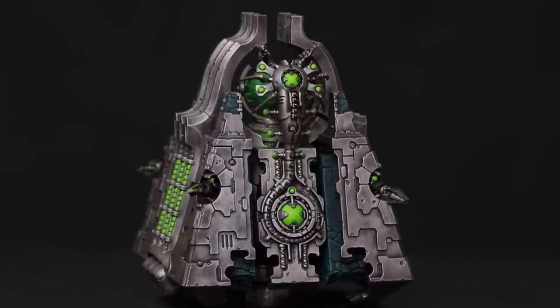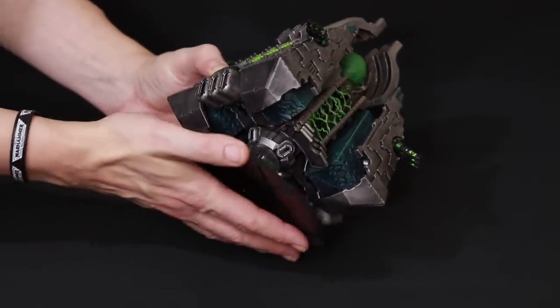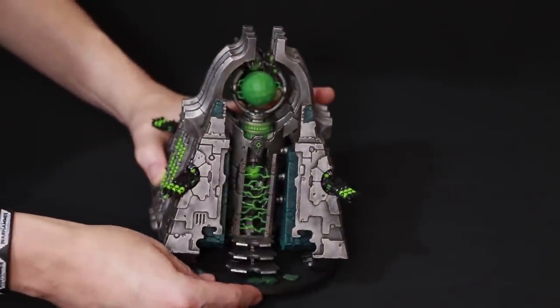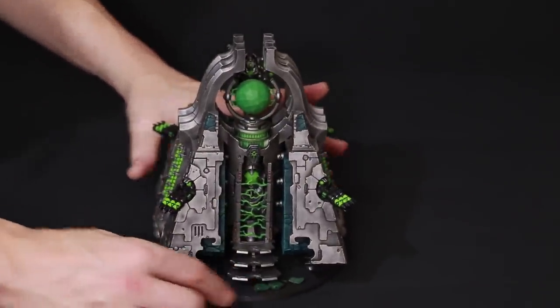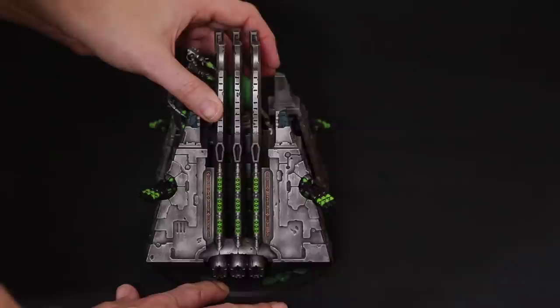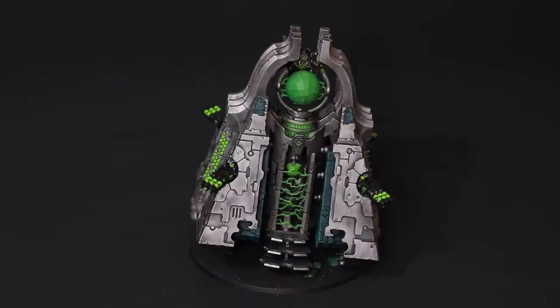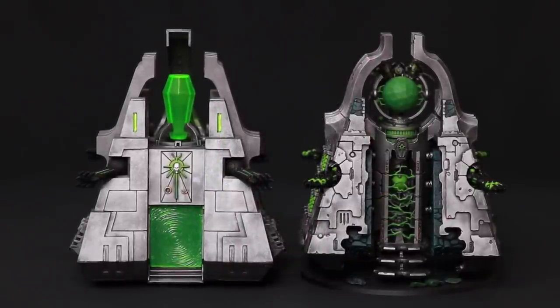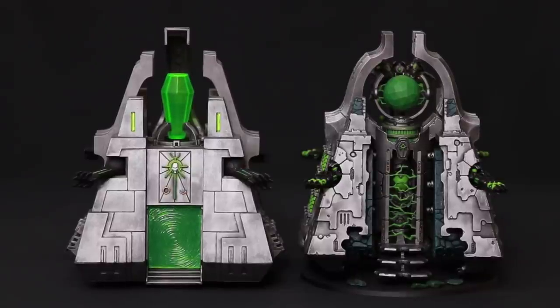The new monolith now has a base which the old one didn't. There's a cool mechanism — you don't even have to glue it, it just pushes into place. It has two points: you can have it horizontal or twist it to one side at an angle. I don't particularly like the angled option but some people may, and options are always good.